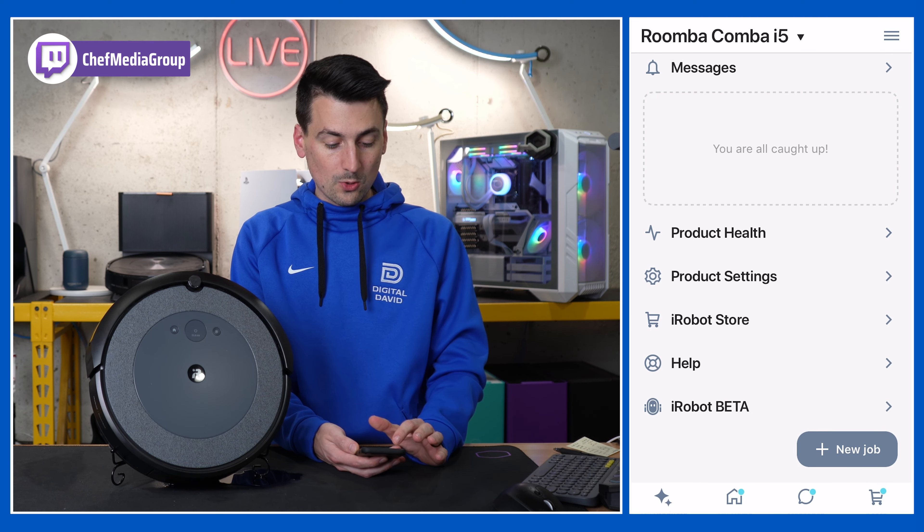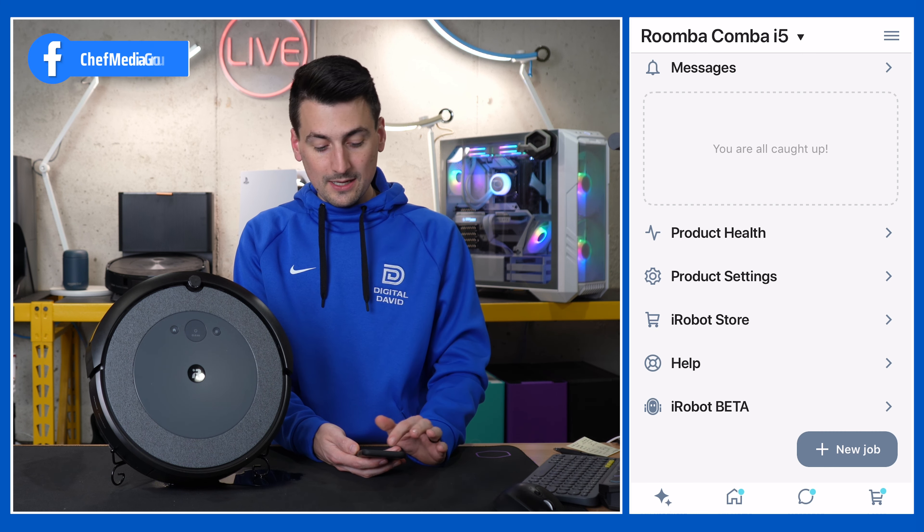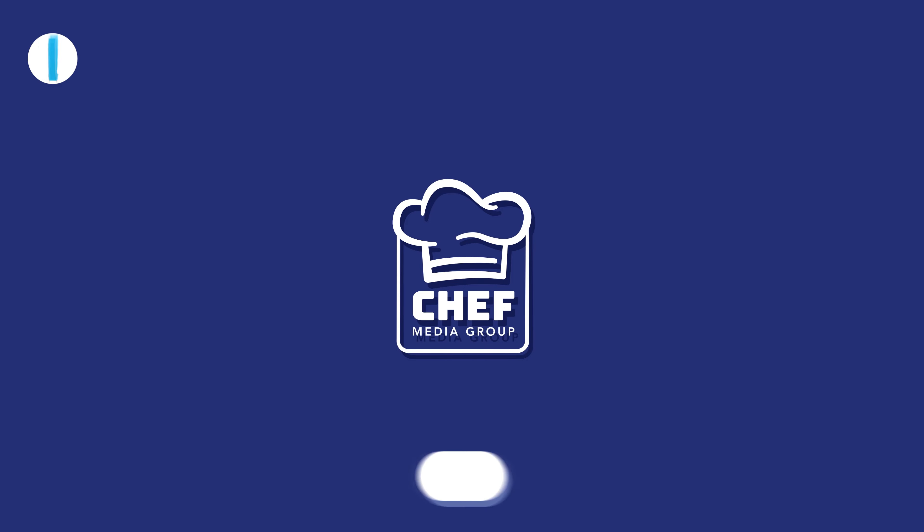So that's a quick look at your Roomba Combo i5 — that's going to be what you'll see with your vacuum and mop.